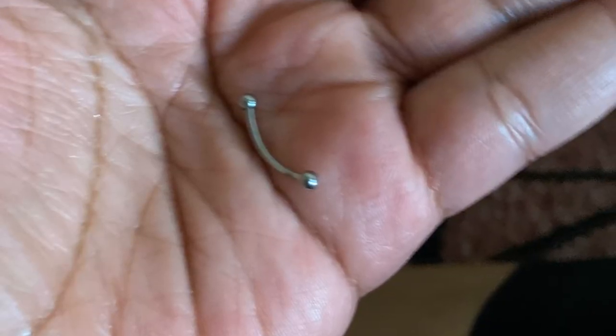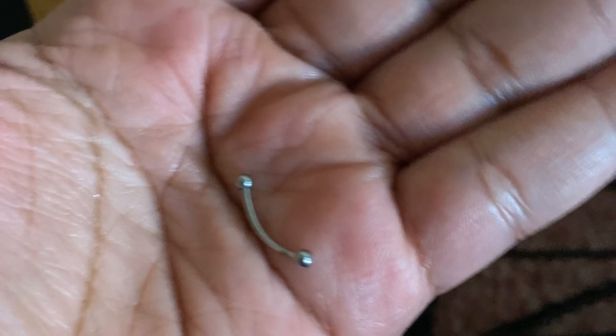I just kept cleaning it and cleaning it. It just fell out. I knew it was going to happen, but it was so sad. I took a picture of the barbell. I was in the bed with my kids, we were chilling, and it just fell out in the bed. I took a picture of it.